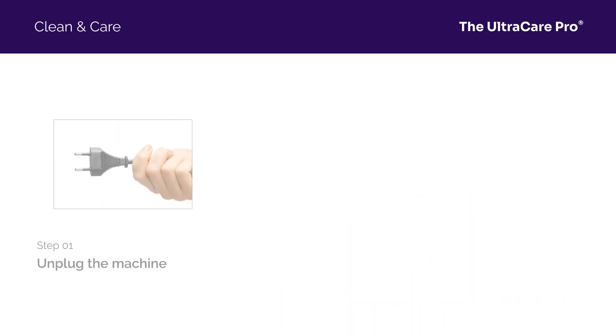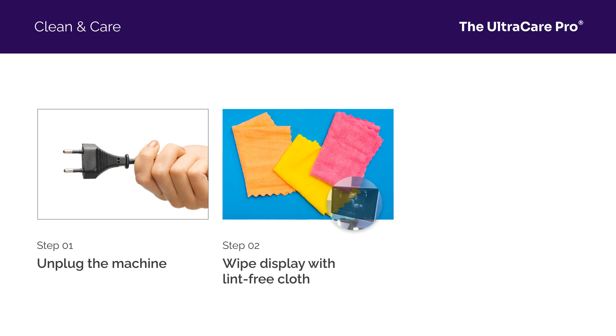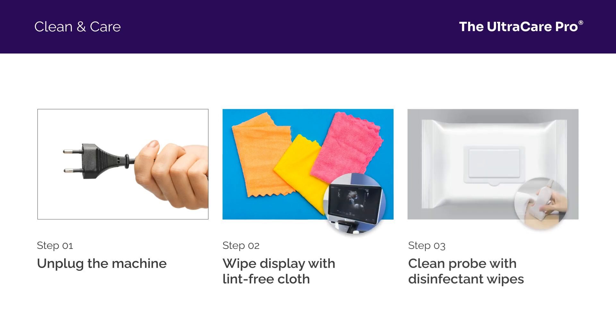Start by unplugging the UltraCare Pro. Use a soft, lint-free cloth to gently wipe the display screen. For the probe, use approved disinfectant wipes, ensuring you don't oversaturate it.